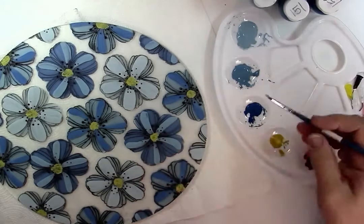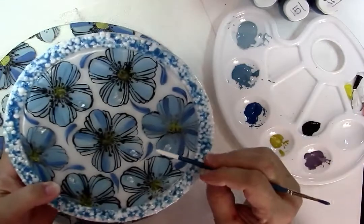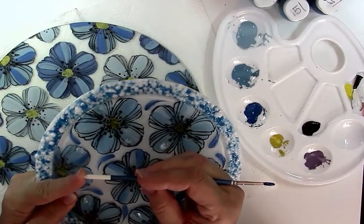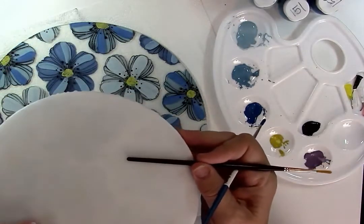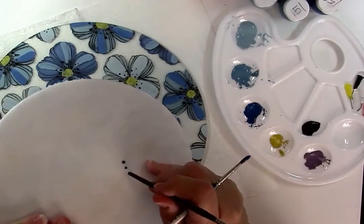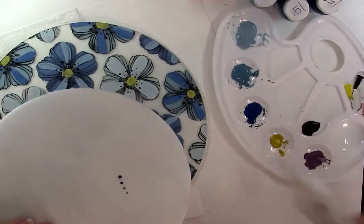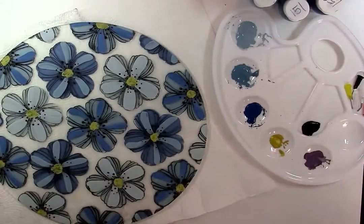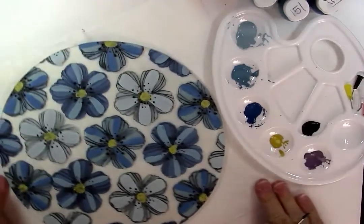Now let's go to the mini Sumi and pick up some of the dark color. Let's say you're afraid that you can't do these little strokes — you could just take the end of a paintbrush handle. The Sumis are probably not good because they've got a pointed end, but let's say your 455 — see the end of that where it's blunt? You can take that and create dots. You could create graduated dots, or if you want them all the same size, same as with your dot maker, you need to load every time. So the larger the handle of the brush, the larger the dot is going to be — you'd have larger dots and smaller dots. So you don't have to do that stroke.